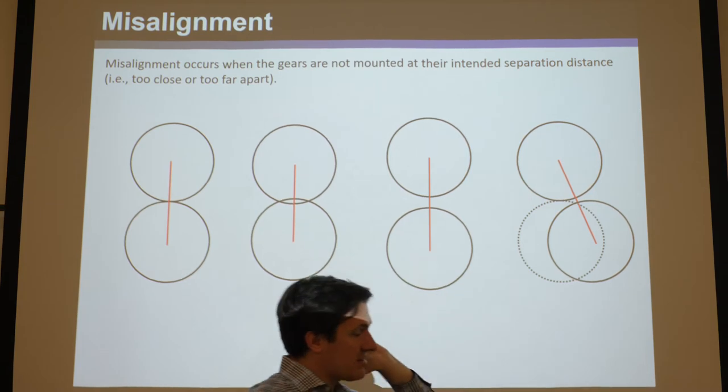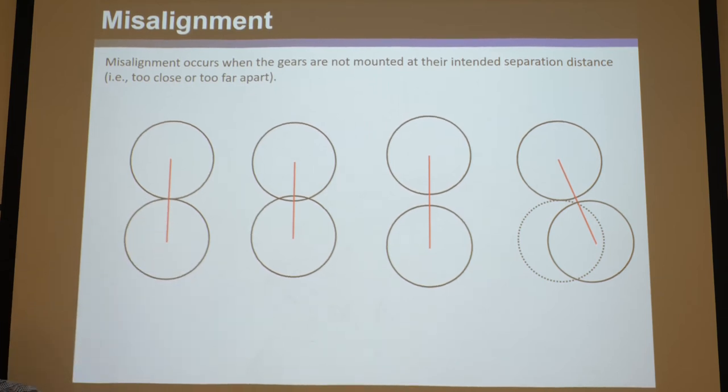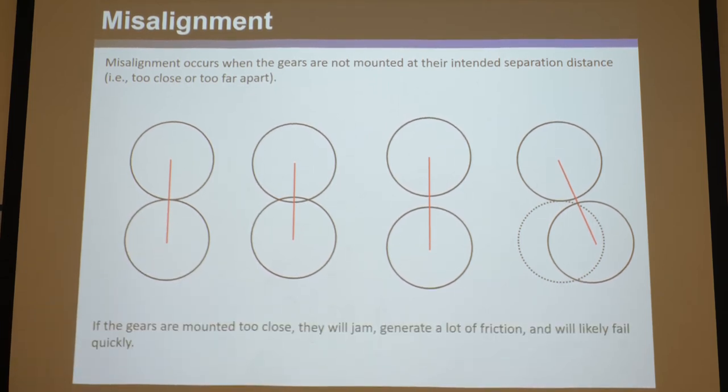You can only misalign gears along the line of centers. Misaligning them tangentially is nonsensical — you're essentially just pulling them further apart. You can only make them too close or too far. If the gears are mounted too close, they'll jam, generate a lot of friction, and will likely fail more quickly. You may not even be able to assemble them — the gears will deform and there'll be serious sliding and friction as they operate.